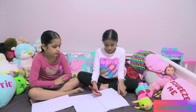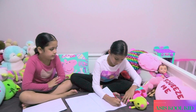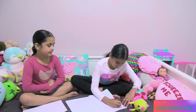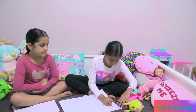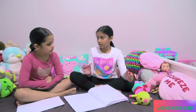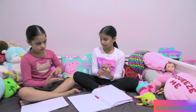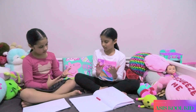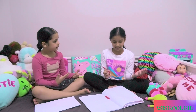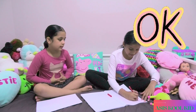Let's write down. So 5 plus 3 is... 1, 2, 3, 4, 5, 6, 7, 8. Is it 8? Yeah, good job. Thank you for teaching me. It's okay.